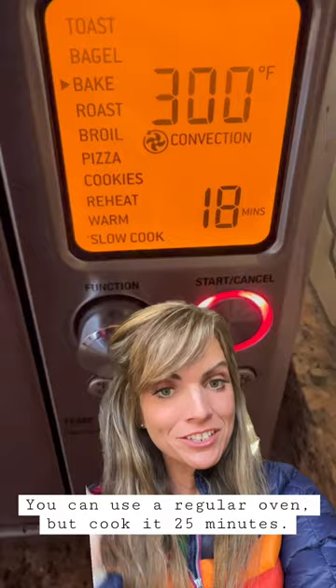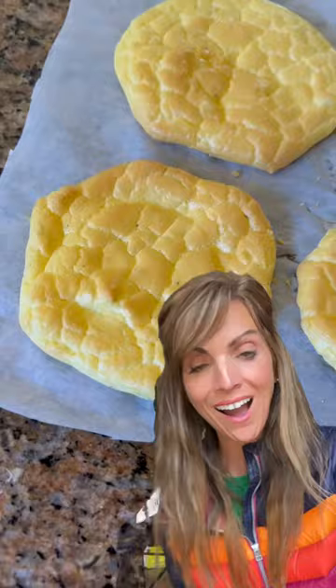Use the batter to make the size buns that you want — they will not expand. I used my toaster oven, 300 degrees, 18 minutes. Look, it's buns!